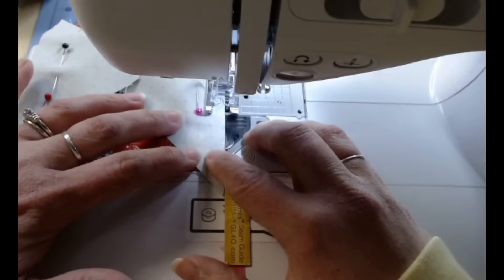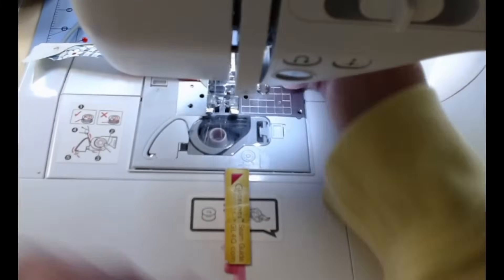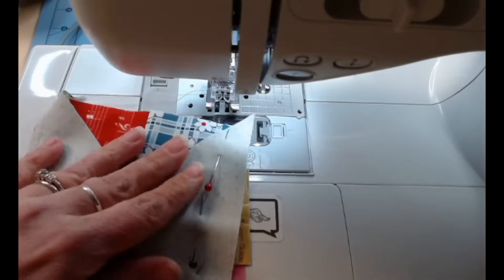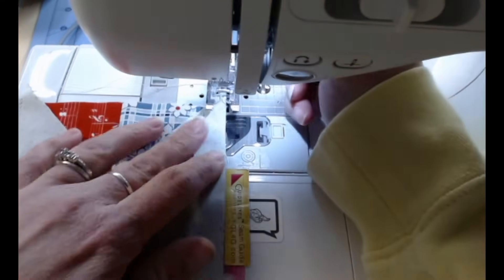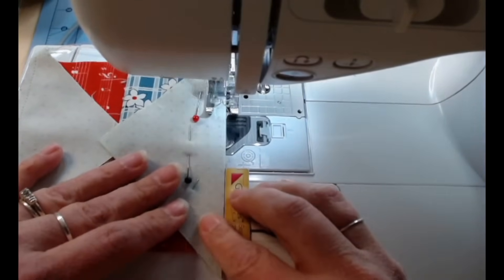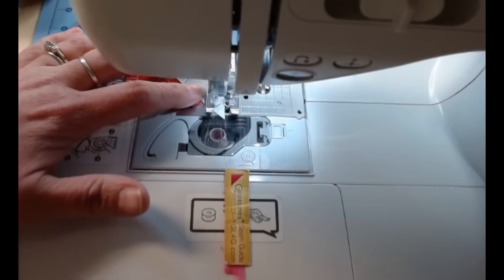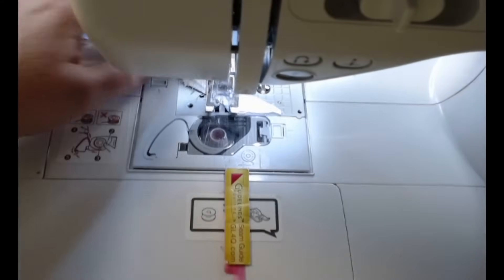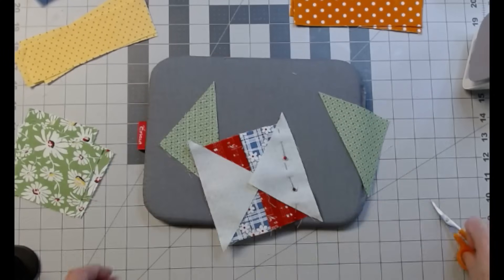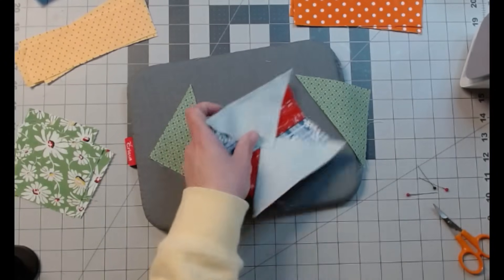Lining it up as you go, keeping it lined up. It slipped on me but it's okay. I'm just going to pull it around. I'll trim those threads and take the pins out. We'll iron these open.